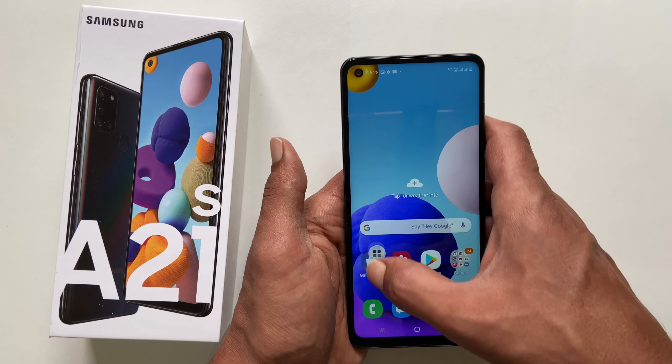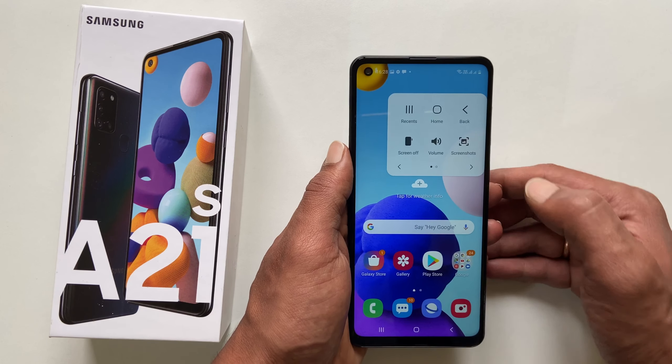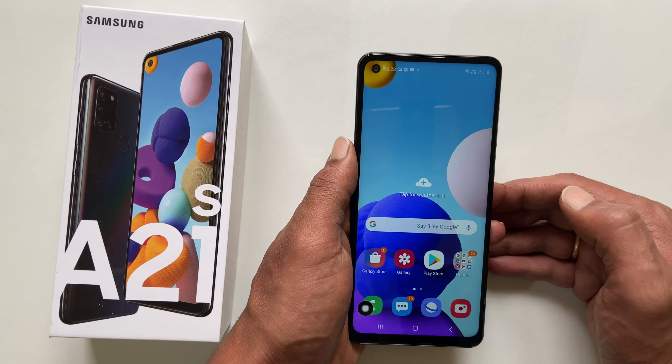You can move it anywhere on the screen. To take a screenshot, tap on it, select Screenshot, and it will take a screenshot.